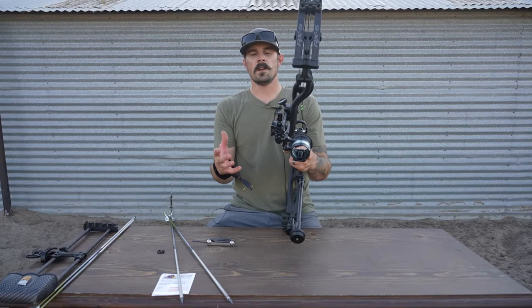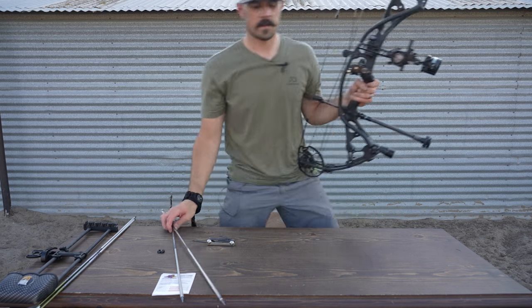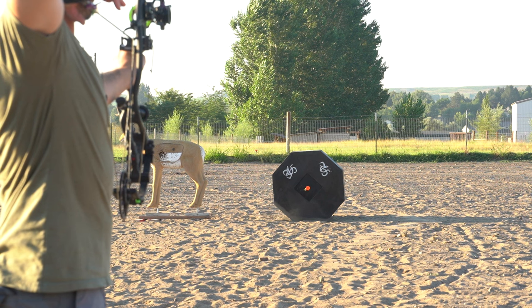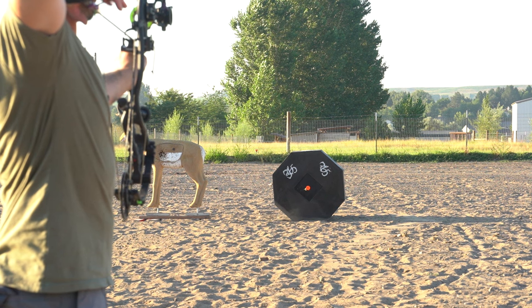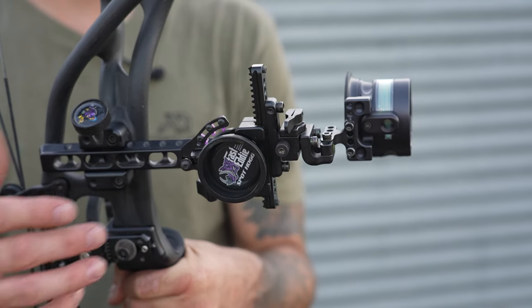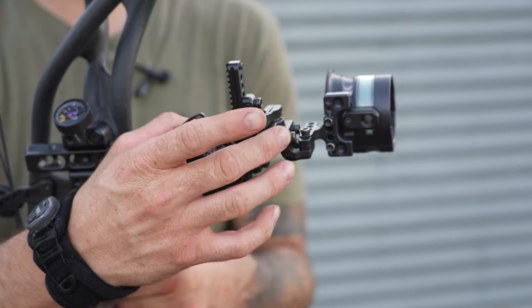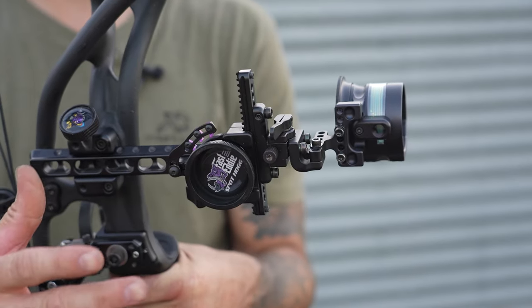The last thing I want to do now is shoot 20 yards and make sure my elevation is dead on. I just got done shooting 20 yards, had to make a small adjustment with my micro windage bar here, but everything's shooting good now.